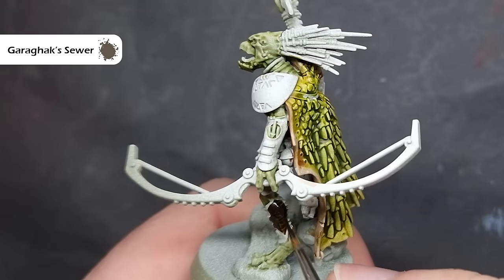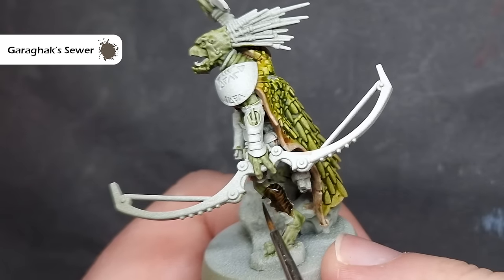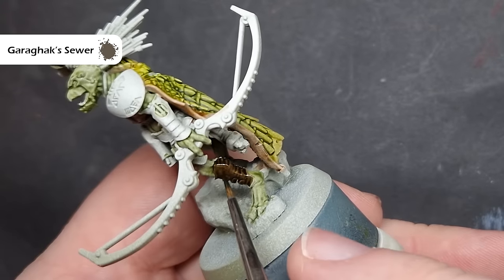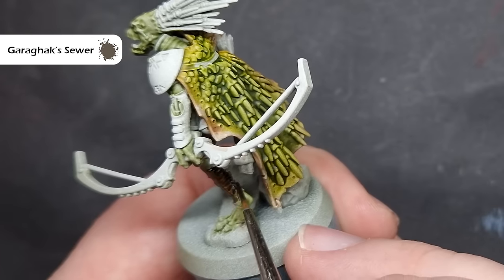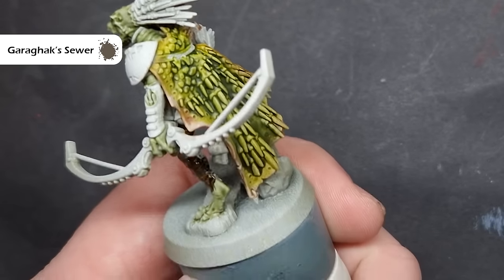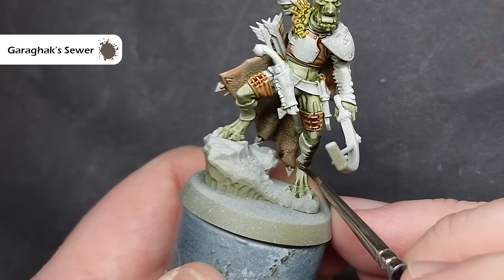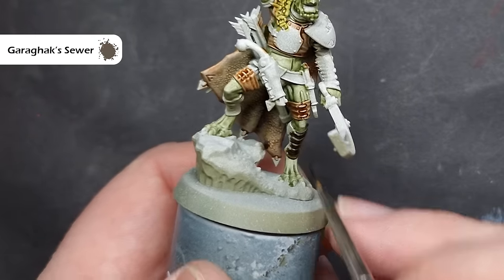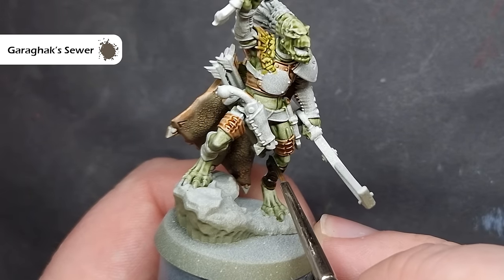I'm then going to take some Garagak Sewer, which is itself a nice brown colour, and I'm going to use this to paint the strappings on his lower legs and also on his arms. Being really careful not to paint over bits that we've already finished. As I'm working through these browns and using lots of different ones, you can see how you can use these across the rest of the Crute and in different areas to really build up some nice effects and variation across the models.